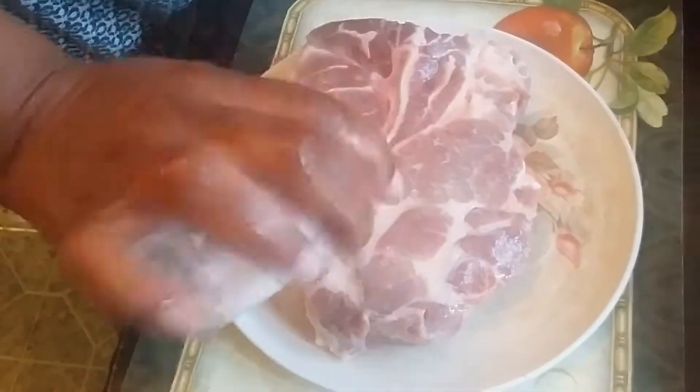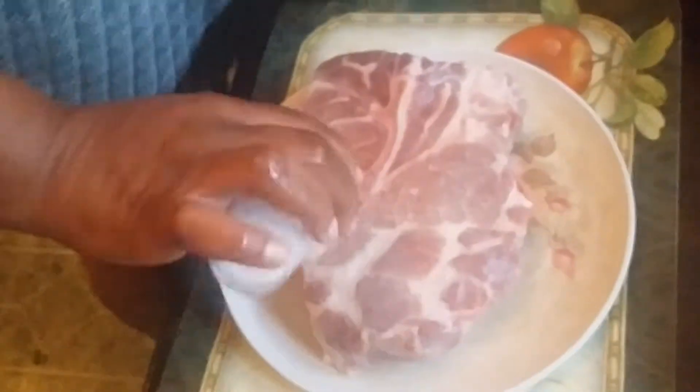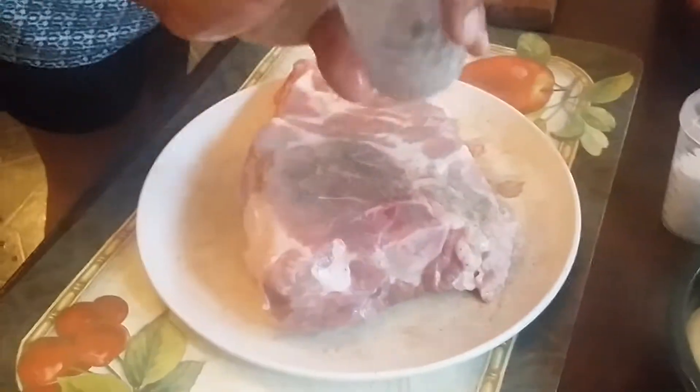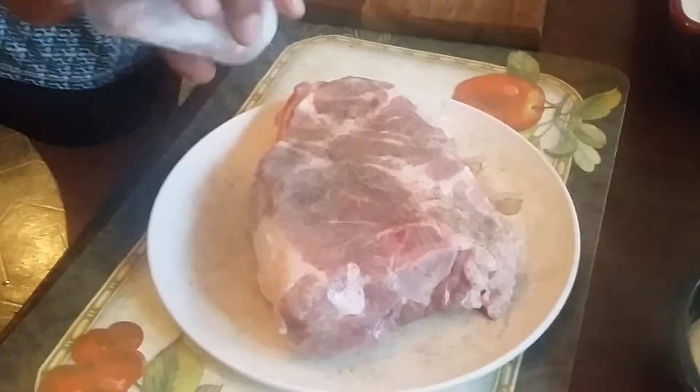Now we're going to bring it over here. I'm only going to use a couple of seasonings. I'm going to use a lot of salt — be generous with it. This is a big pork shoulder. We're going to do the salt and the pepper real good, and I'm going to turn it over and do the same thing — just rub it all in. I'm going to do a lot of pepper and a lot of salt.